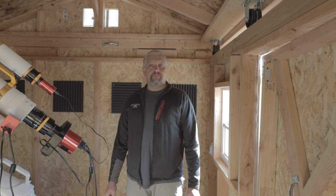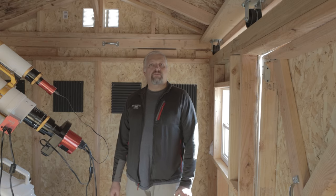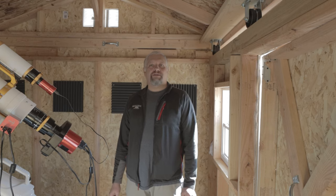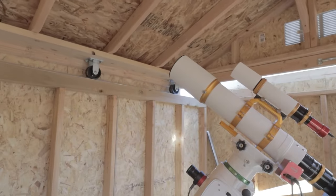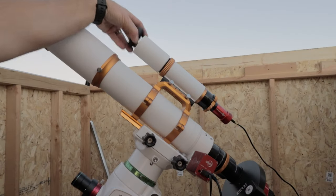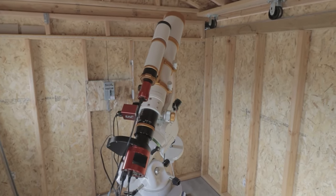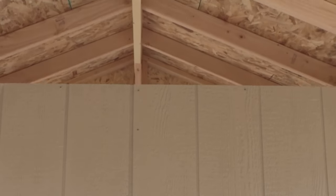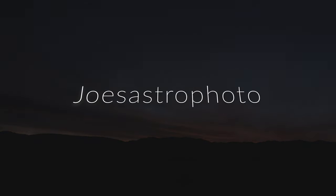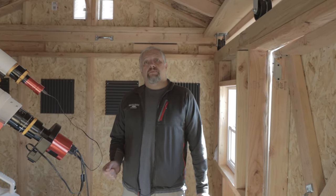This is Joe with JoesAstrophoto.com. Today we're going to start a new series on the Bear Claw Observatory — that's what I call my astronomy shed; it just sounds so much better. In the first installment of this series, I'm going to talk about the pier.